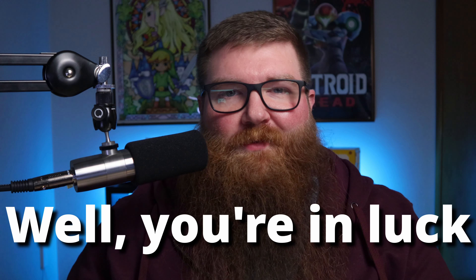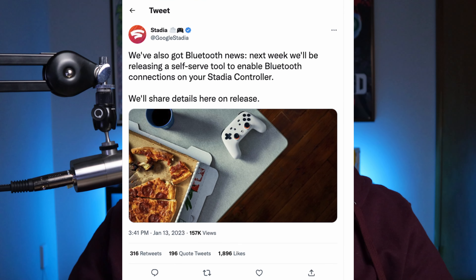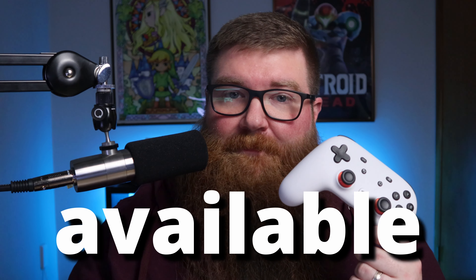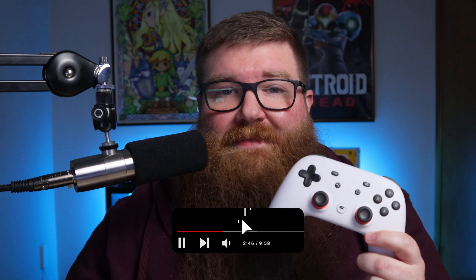Do you have one of these Stadia controllers? Well, you're in luck. Google announced on Friday last week there's gonna be a tool available this week to enable Bluetooth connections on your Stadia controller. It's already available. Previously, Bluetooth connections were only allowed for connecting to a Chromecast in order to connect to Google services, but since Stadia is going away — actually tomorrow as of the time of this recording — they've released this tool to enable Bluetooth connections to any device.